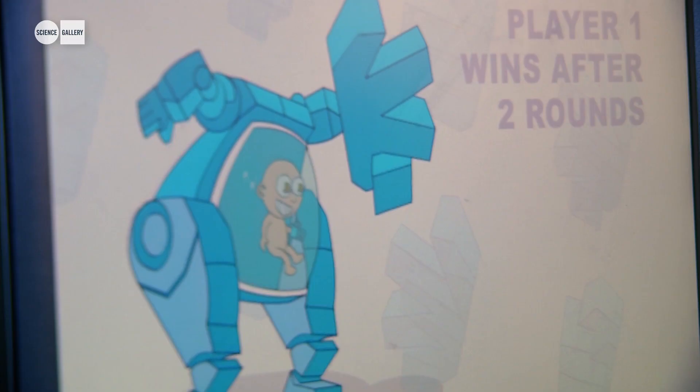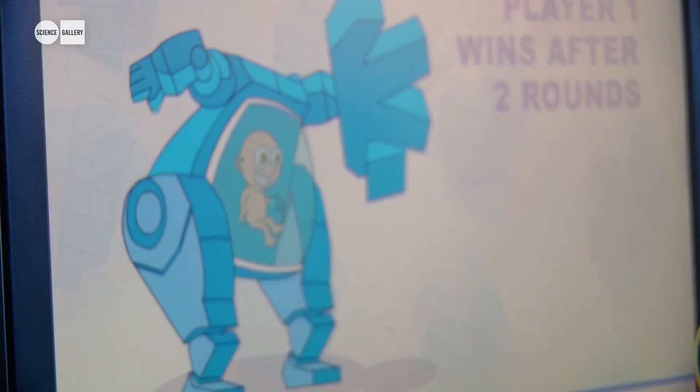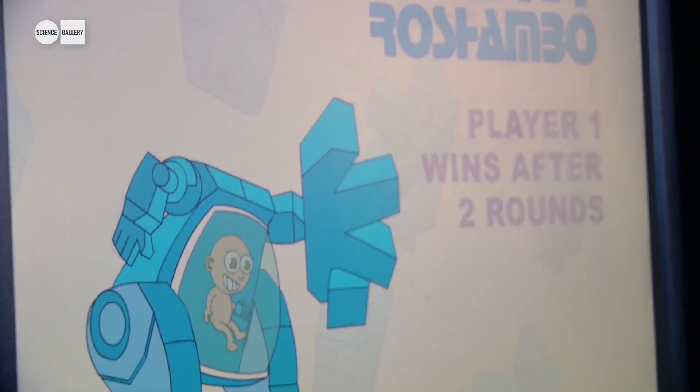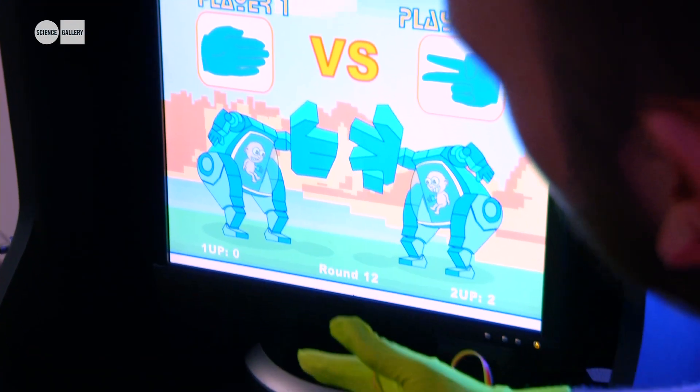He thought that their arms playing the games were like an umbilical link with the machine, so that's what I tried to get across. I was also looking into the symbolism of the hand as the link between people and machines, and I was inspired by Nintendo's Power Glove, which never really took off mainstream.